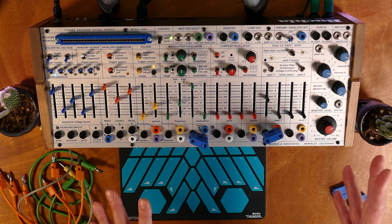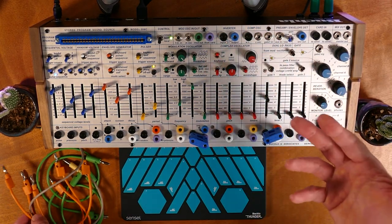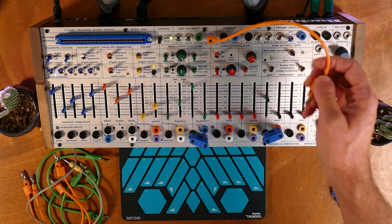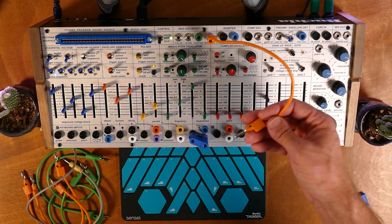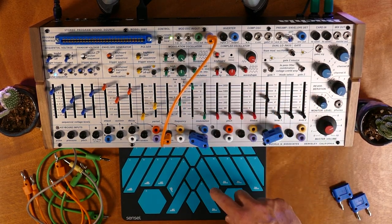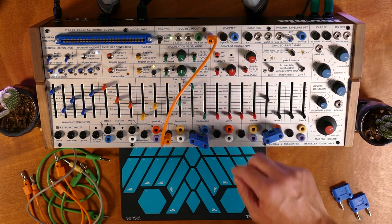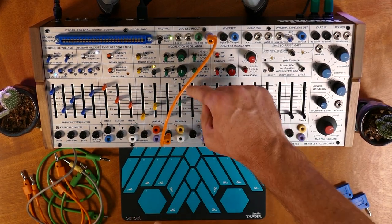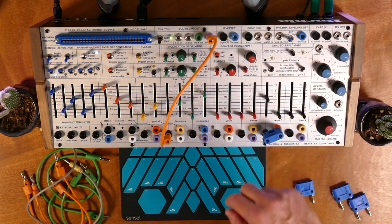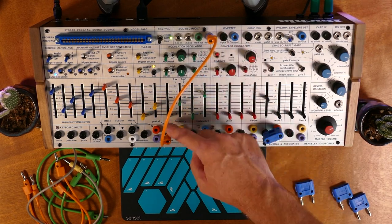Now we can also map velocity. Velocity comes from something similar to pressure — that's actually from the From Card jack. You can learn this from the MIDI implementation documentation from the Buchla site. Now we can patch velocity into something else — let's try the modulation frequency. This is probably best heard at lower ranges, so we can turn on the delay. Now we have that sort of tremolo effect, with the wave shape at a triangle and a slow oscillation. We'll turn up the velocity's effect on the frequency.